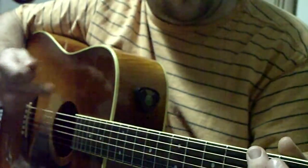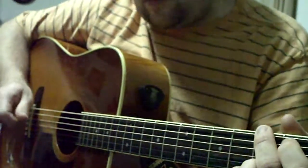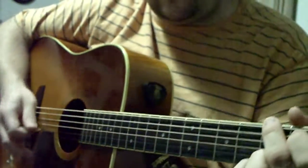This is on my Fender Malibu acoustic by the way — it has the straight headstock. So I'm just going to try to play as loud as I can.